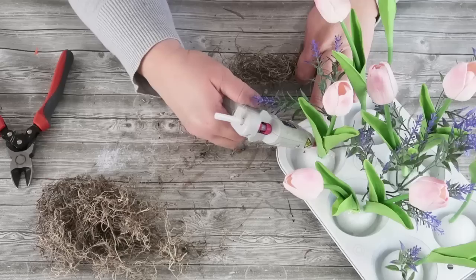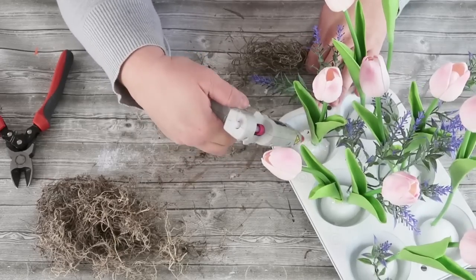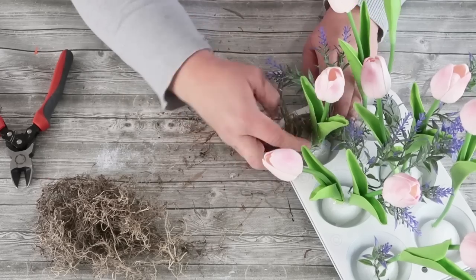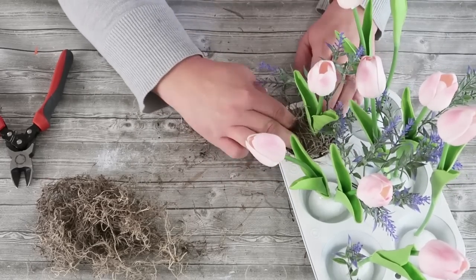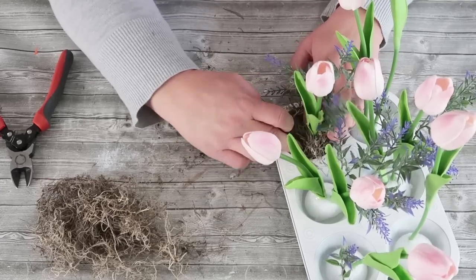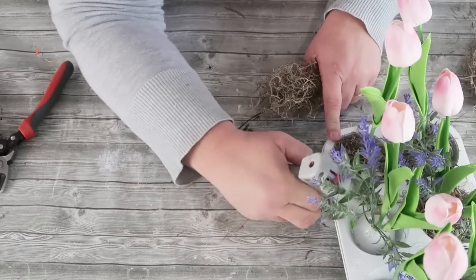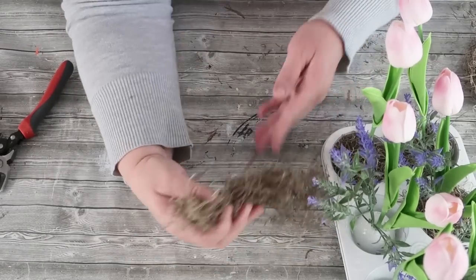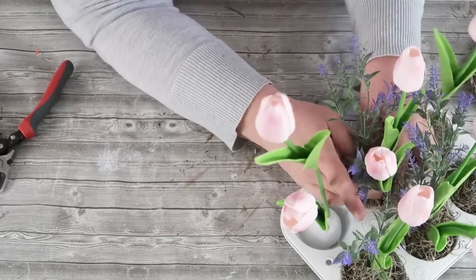Now I'm going to come in with my hot glue and glue on that Spanish moss. We want to still see that this is a muffin tin so it has that farmhouse country look — I'm just going to tuck that down in there enough where you can see it's a tin pan. Once those are all tucked in, you can do so many fun things: add little eggs, maybe some little bunnies. I'm going to stick with my garden look, but I hope you give this one a try — it is so affordable and fun.